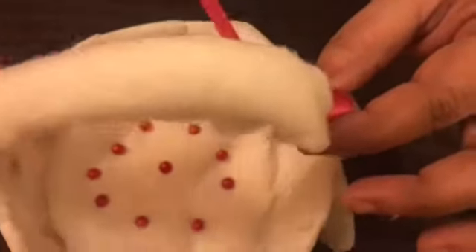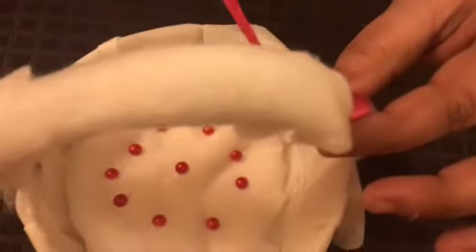This is actually to hold — it looks good for decoration purposes, but it's also for securing the cotton and giving it a nice finish.